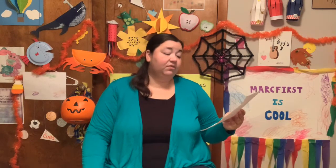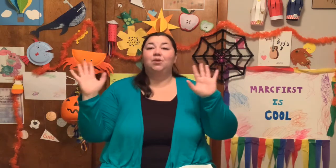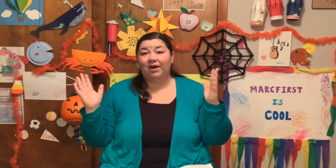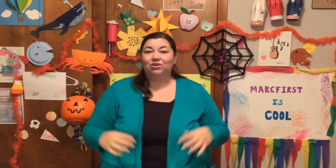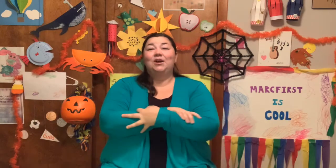Our daily challenge today: the weather is starting to turn colder, as we talked about. Make sure that you have fall or long-sleeve clothes out. If you keep your clothes separate because your closet's really small — I do that sometimes — make sure you rotate out those summer clothes because it's starting to get chilly. We really need to dress in layers because the weather is very different all the time in fall in Illinois. My challenge today is to make sure you have your fall clothes somewhere you can get to them, because we're going to need them.